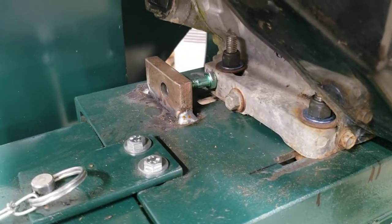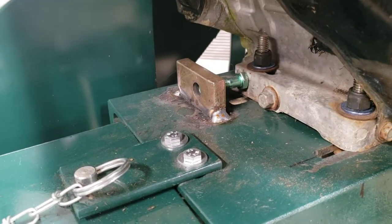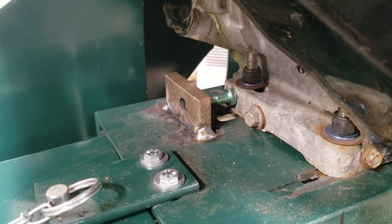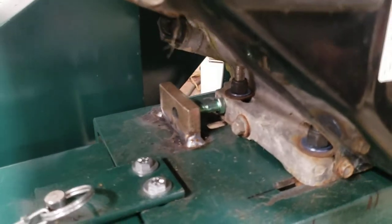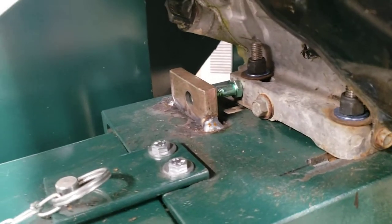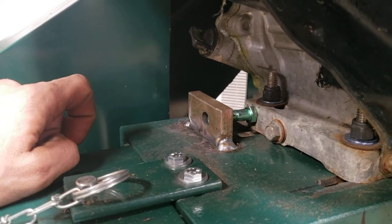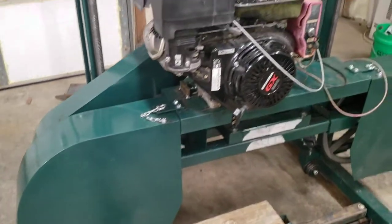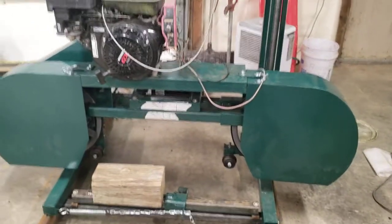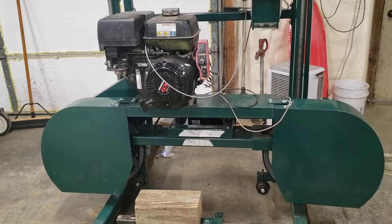Did a drive belt tensioning block there. Didn't have any bolts that had threads all the way to the head, so I ran out of thread. That bolts in from that way, and I'll get some longer bolts and run her through that way like it should. But yeah, I started her up and ran her today. Had to blow some stuff out of it and get her back to life.